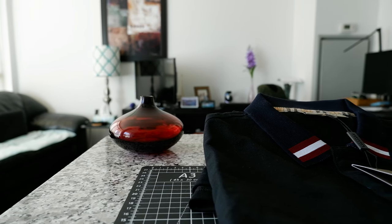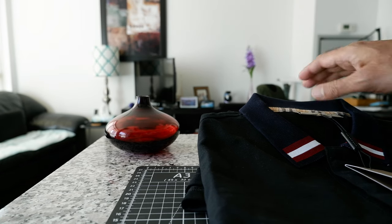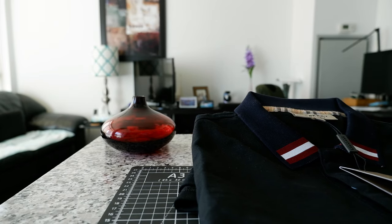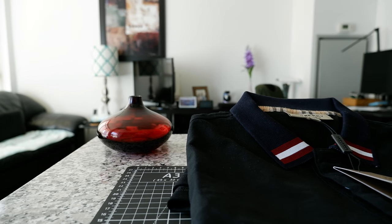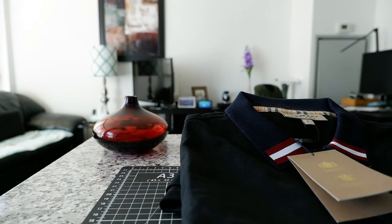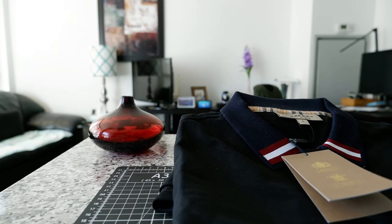It's going to be a Burberry polo shirt. This is a six hundred fifty dollar Burberry polo shirt. I have it right here and I'm just going to open this up and take a look at it, and we'll see if this is worth the six hundred fifty dollar Canadian price tag. For the next part of the video, I'm going to switch the camera angle so I'll put the camera on top so you can see better.